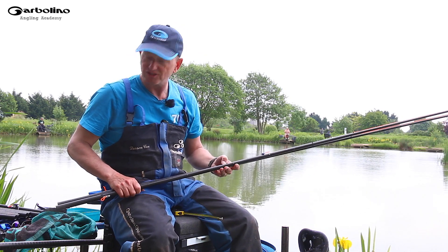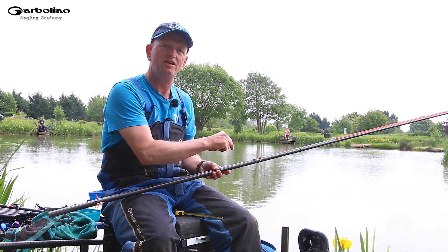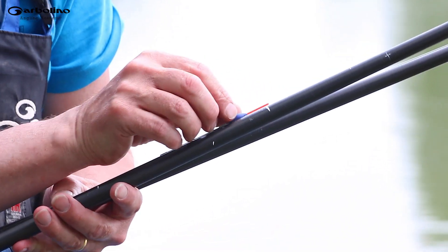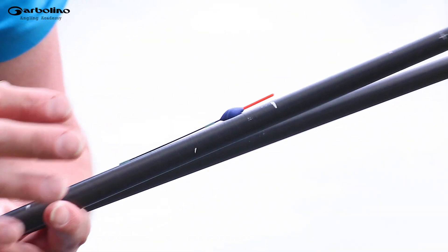One thing I actually see a lot of people doing is plumbing up on one rig and then measuring the other rigs off against that. What I do is I use a little bit of Tippex once I've found the correct depth, fishing at the top of my float so I know exactly where I'm fishing.